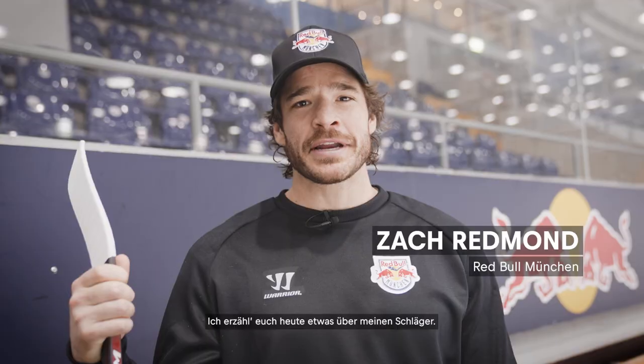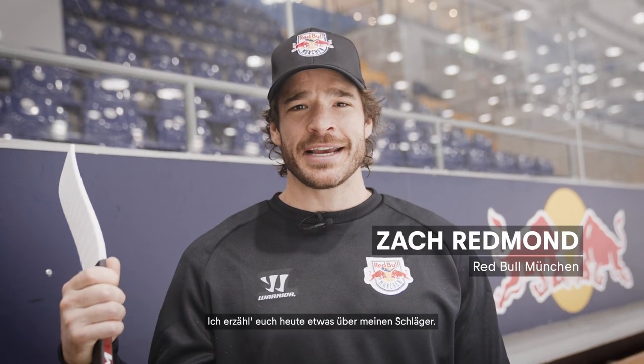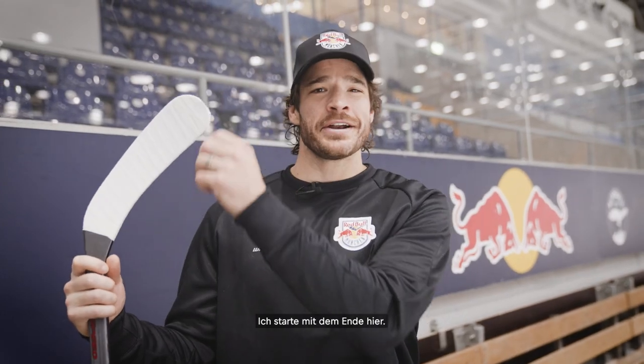Hey guys, it's Zach Redmond. I'm going to tell you a little bit about my stick and I will start with the end here. You got two options — you can either go heel to toe or toe to heel, which I'd say toe to heel is a lot more rare.